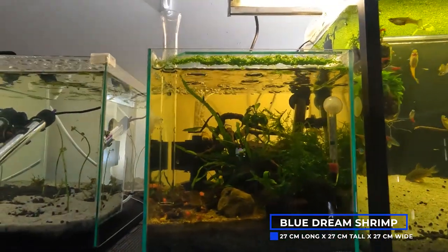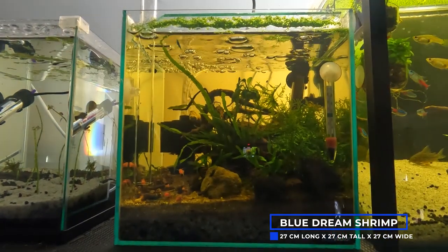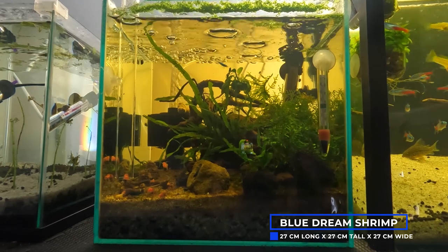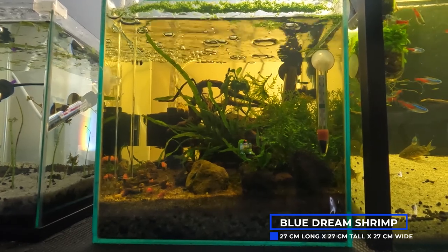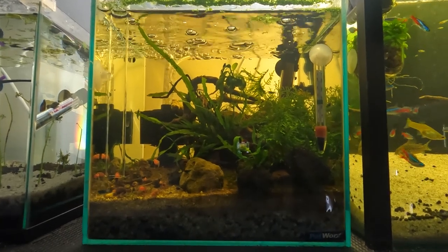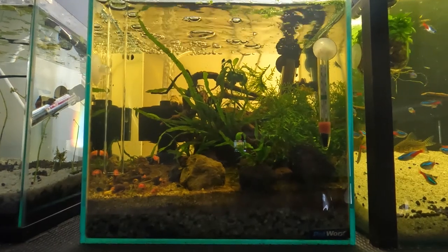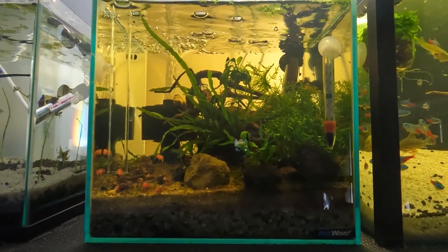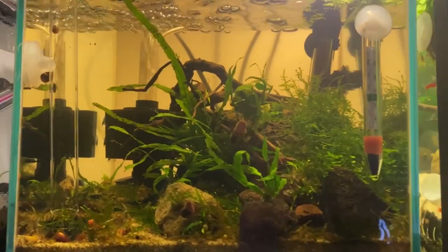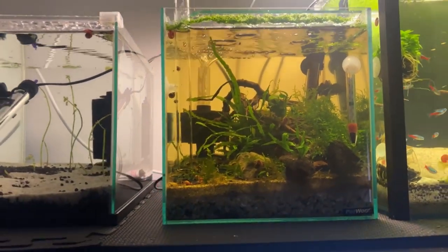My next tank is my Blue Dream Shrimp tank. These are the first shrimp I've kept and I absolutely love them. This is a species-only tank with the exception of ramshorn snails, which are in all of my tanks. With the current tank design it is actually quite hard to see them, so this is the first tank I'm going to be rescaping. In this tank I also have a feeding tube and dish — if you keep shrimp I highly recommend these, as it makes removing any uneaten food so much easier, and as a bonus you get to see them snacking away.